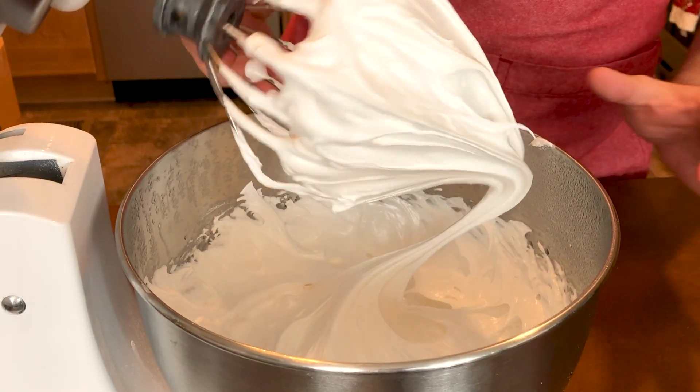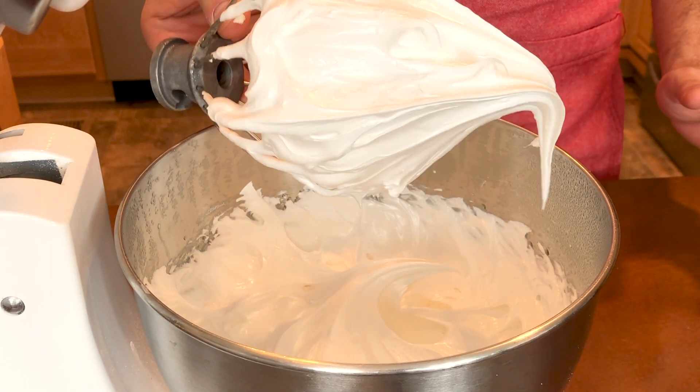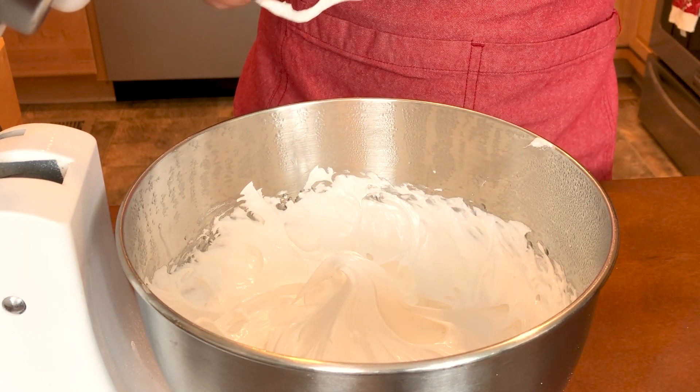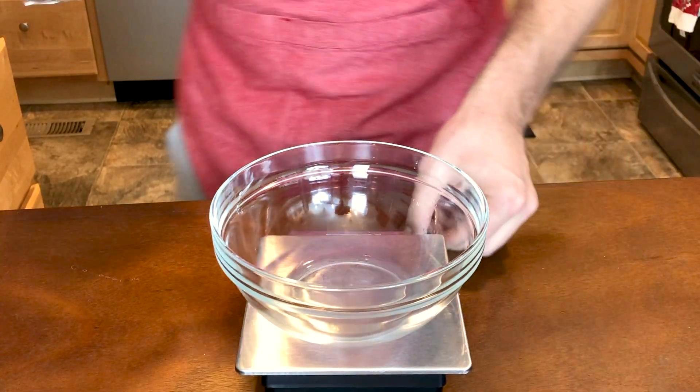And voilà — that is our marshmallow filling. Once this is done I'm going to set it aside until we are ready to pipe it onto our macarons. This makes a lot, so whatever you don't use, set it aside — it keeps great at room temperature and you can use it for a number of things.